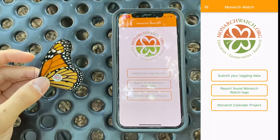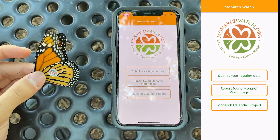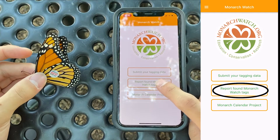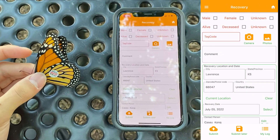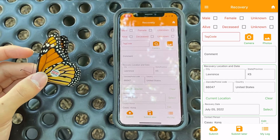Hi, I'm Casey from Monarch Watch, and I'll show you how you can use the Monarch Watch app to report a recovered butterfly. Sometimes you may encounter Monarchs which have already been tagged. You can report these using the 'Report Found Monarch Watch Tags' button. All you have to do is fill out the Monarch's information and the tag code.